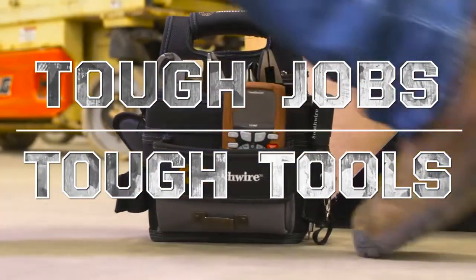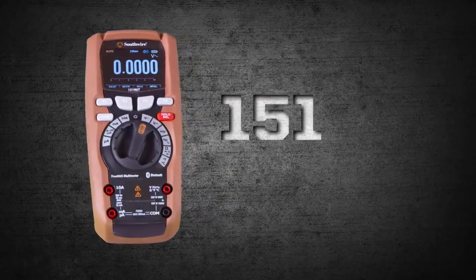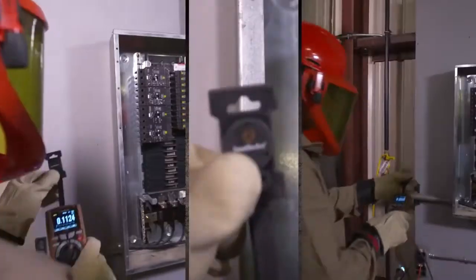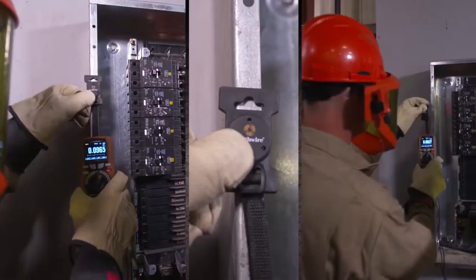Tough jobs demand tough tools. The Southwire 1519T Maintenance Pro Multimeter provides a faster and better way to troubleshoot and maintain critical equipment.